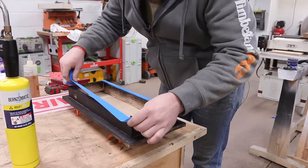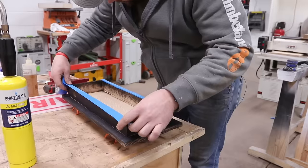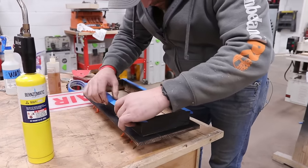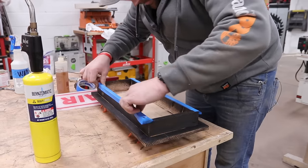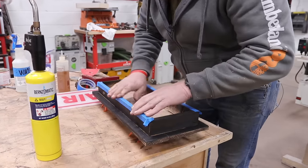We want the interior to be a little bit more reflective than bare wood, so we're going to paint it white. I'll tape this off and hit it with a little spray primer in there.